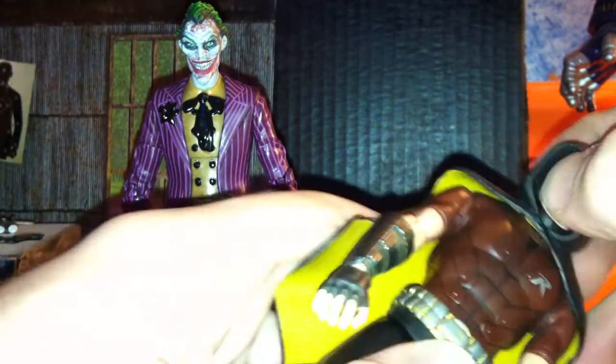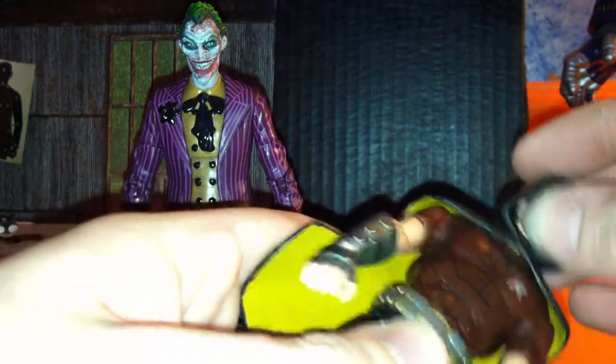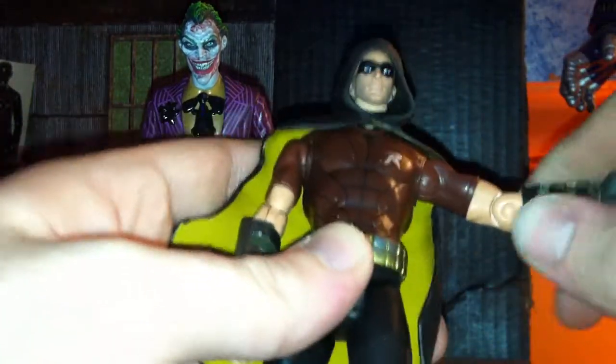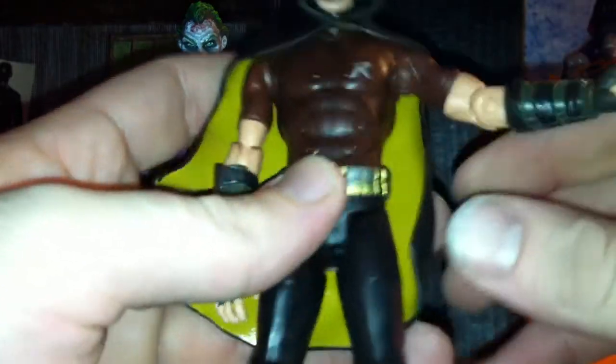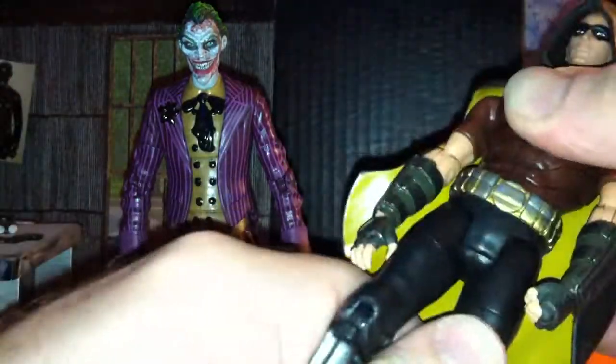His head can go side to side — it can go 360, but you wouldn't really want it to in the hood. Shoulders 360, forward and out. He's got a bicep cut, which kind of looks funny because it's his actual arm. Single jointed elbow and 360 at the wrist. No abs.